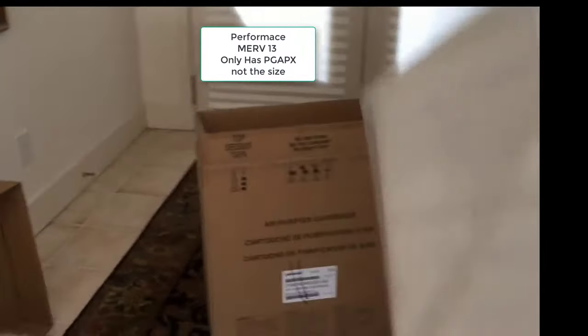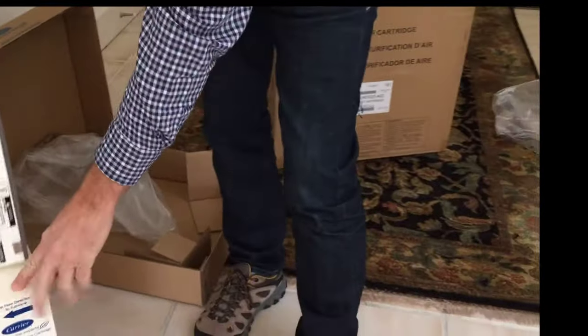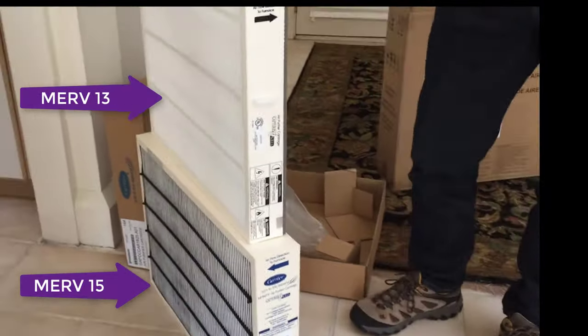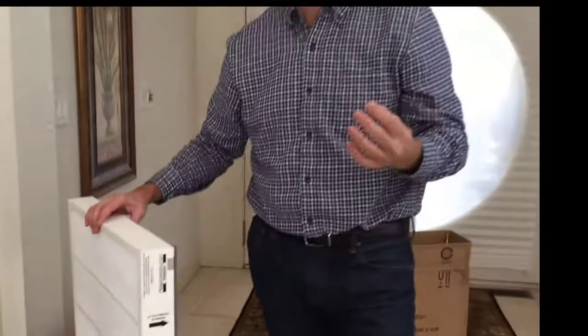If we put them side by side you can see this one is not quite as thick. This is the MERV 15 and this is the MERV 13. They each come in five different sizes. Another common mistake people make is ordering the wrong size.